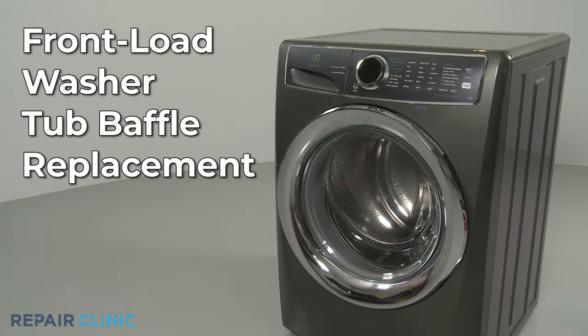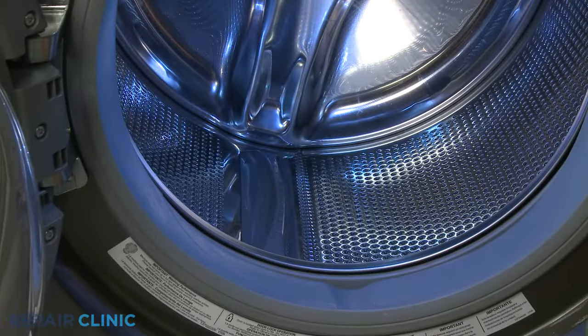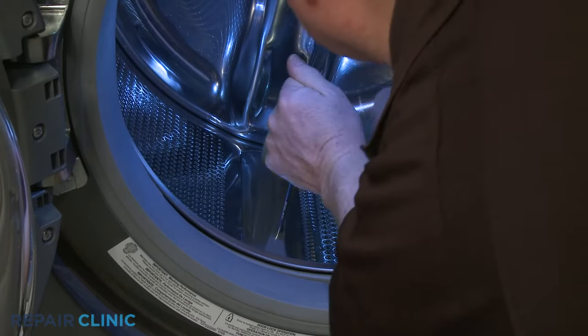To replace a tub baffle in your front load washer, insert a small Phillips-head screwdriver into the front hole in the baffle and use a mallet to strike the screwdriver from the rear to detach the old baffle.